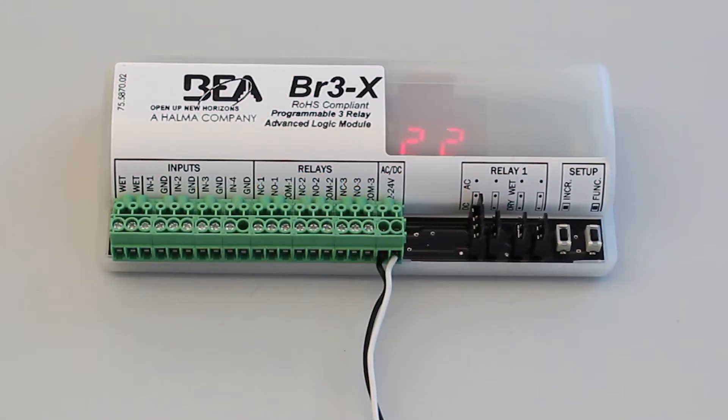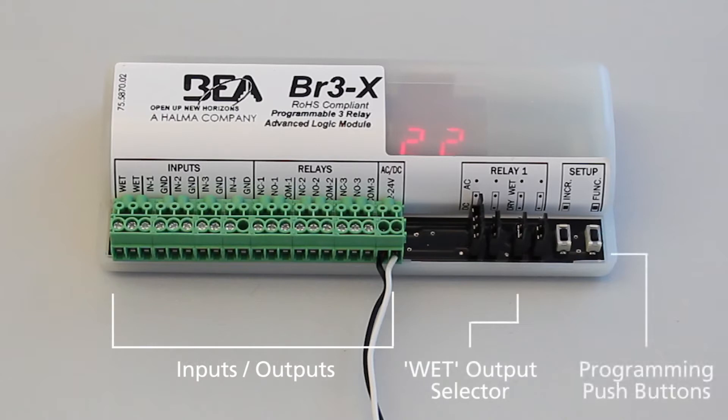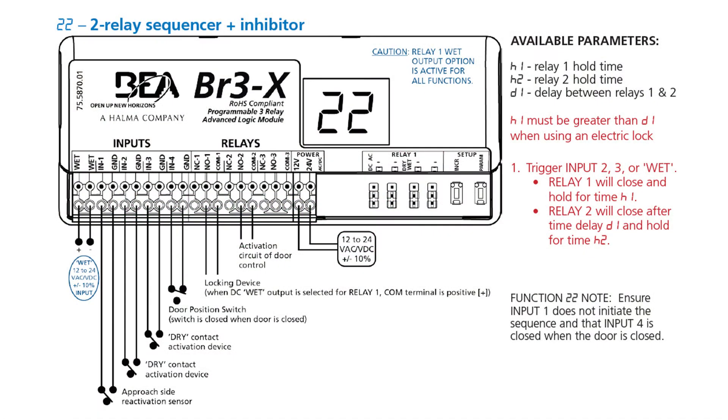The BR3X offers one wet and four dry inputs, three relay outputs, and AC-DC power. To configure the wet-dry settings and AC-DC power, adjust the jumper positions. Refer to the BR3X user's guide for specific wiring and setup requirements based on the desired function and use.